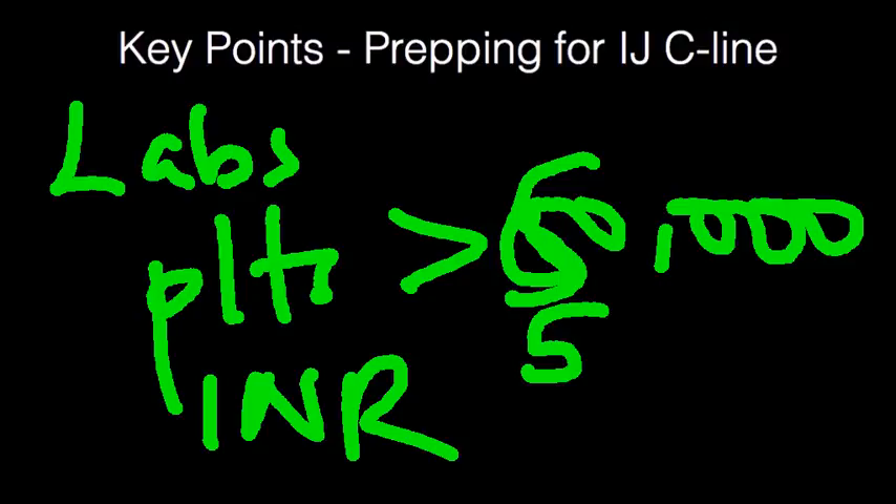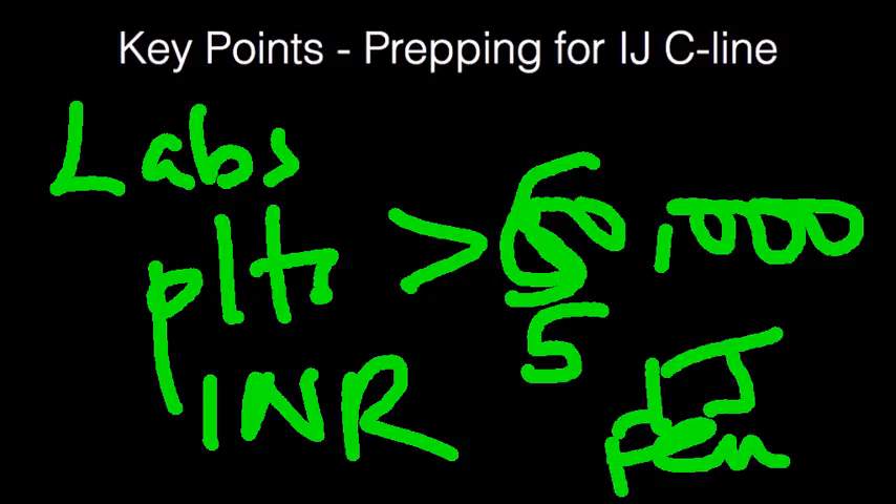If you have any concerns about the coagulopathy of the patient — the ability to clot — you may want to go for the IJ or the femoral line. You definitely want to avoid the subclavian just because that area may not be as compressible. And don't forget, if you're going for the IJ or the femoral, apply pressure if you notice any bleed or hematoma.